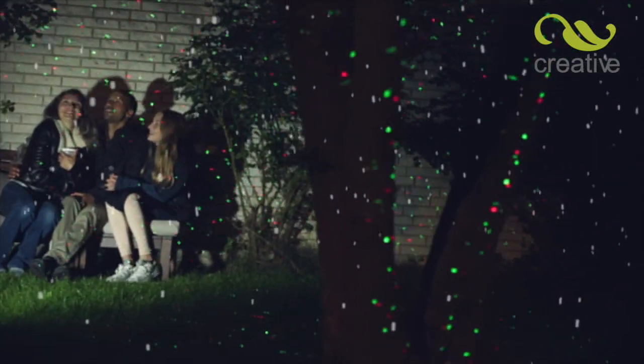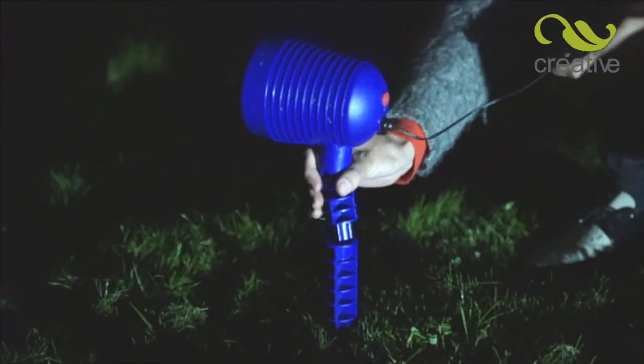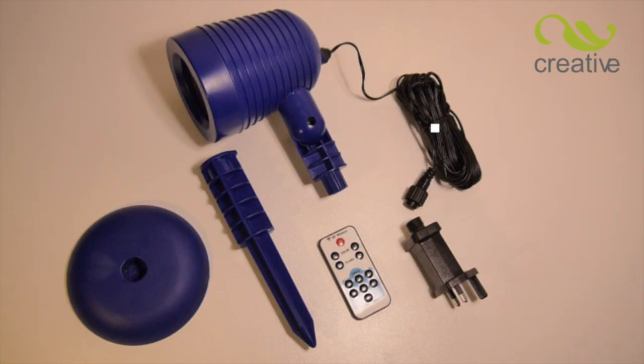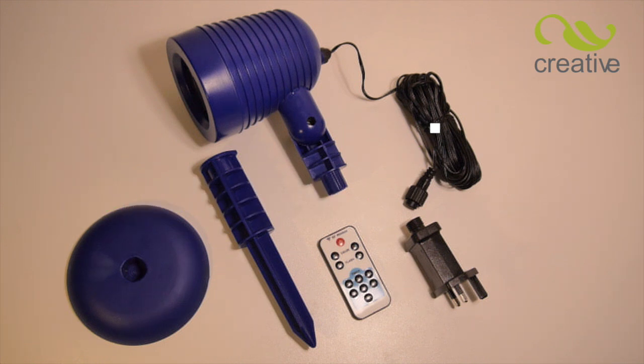Star Magic Motion is so easy to set up. Place the ground spike in your chosen position, then simply attach the laser unit, or use indoors with the indoor base. Star Magic Motion comes with a 10-meter low-voltage cable and power adapter — everything you need is in the kit.